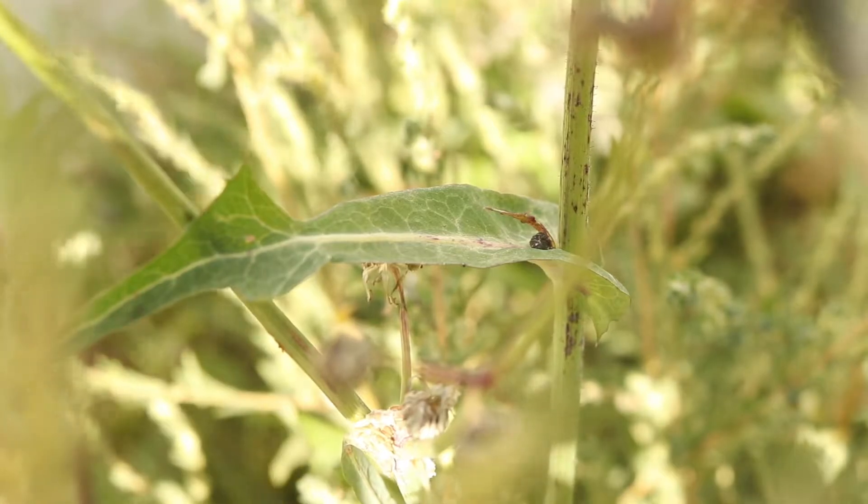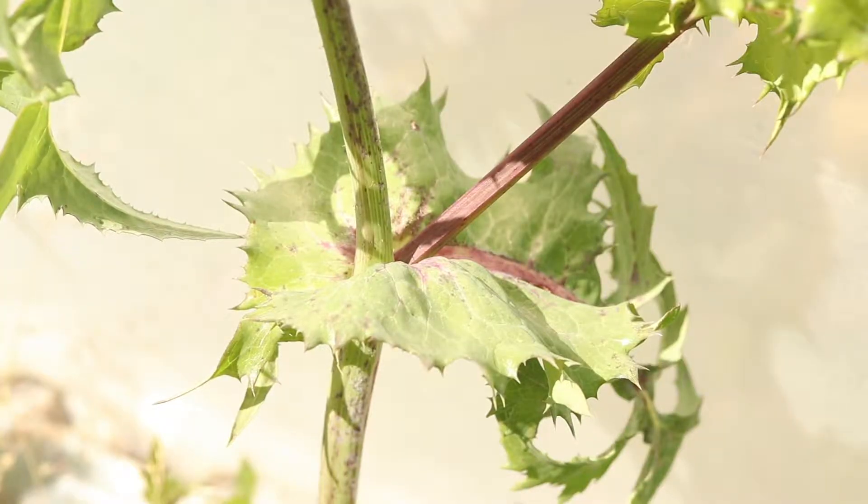The leaves are smooth and hairless and are light green with a faint bluish hue. They will often develop a reddish or purplish coloration.